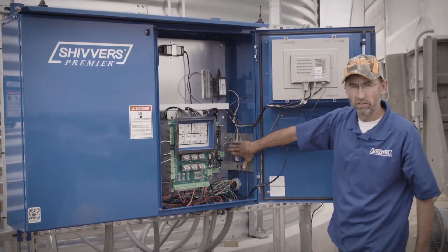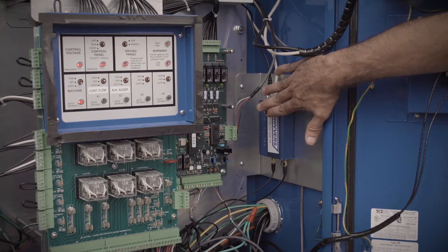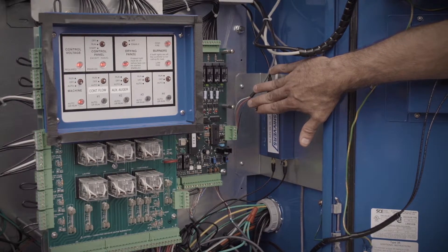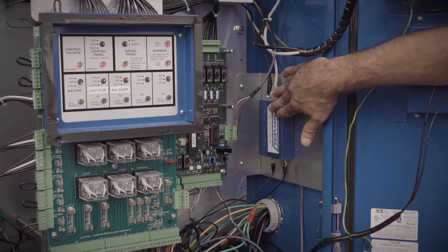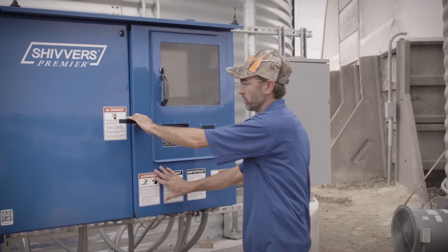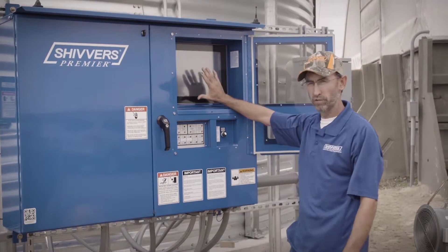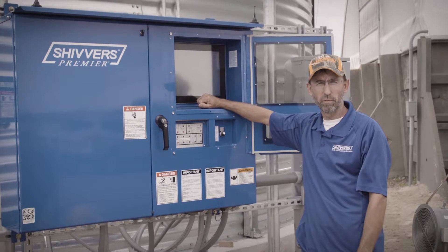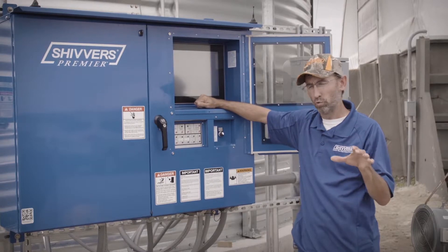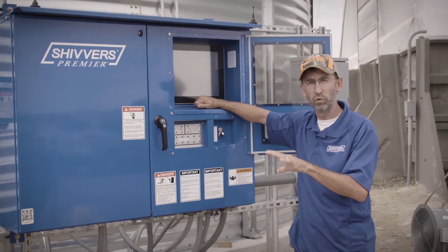There's a cellular modem inside this unit that lets us access it remotely via cell phones, smartphones, tablets, iPads, laptops — anything with a wireless or internet connection. You can actually remotely make changes to this setup. You can change your transfer moisture and your max temperature remotely from your smartphone or tablet. There are a few things it will not allow remotely, like turning on augers or starting certain motors, because of safety concerns. It will only let you make minor changes from a remote location.